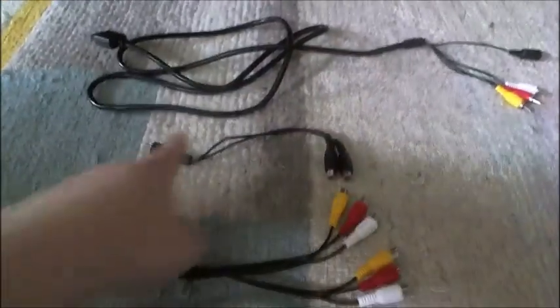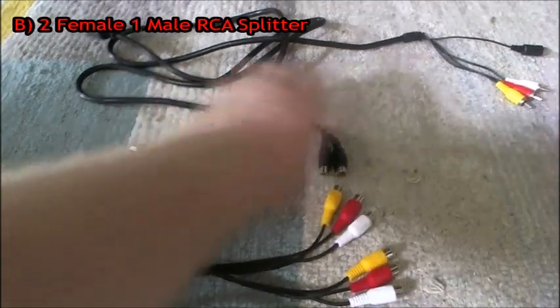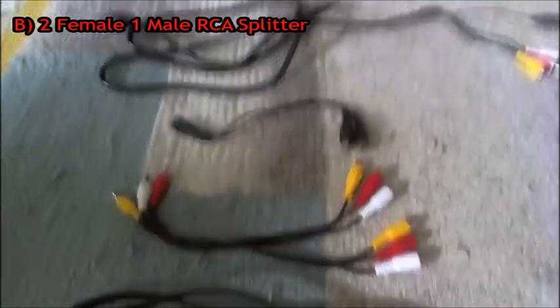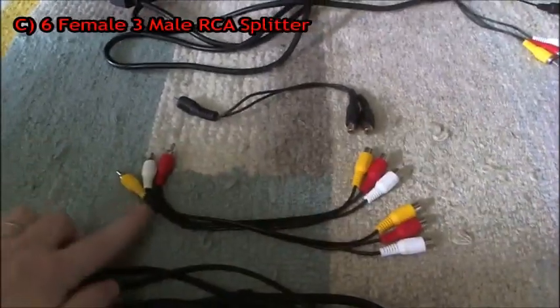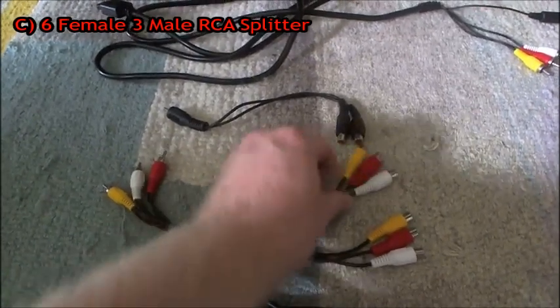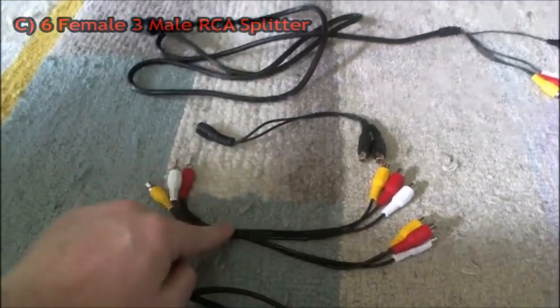Next — and this is a cord you might not need — this one is an audio composite splitter, two female and one male. I need this for the particular type of TV that I have; you might not need it. Next, we have a six female, three male composite splitter — you see the six female on this side and the three male on this side. You definitely need that one.